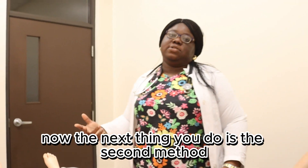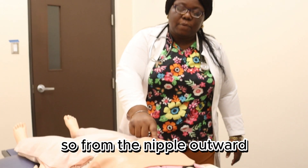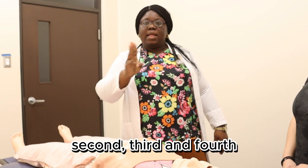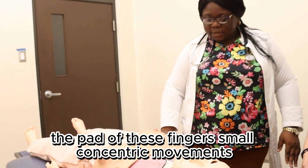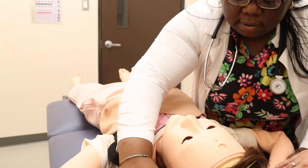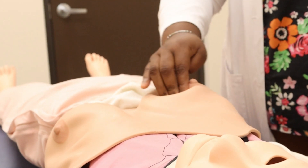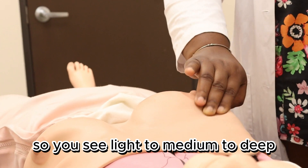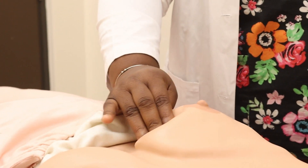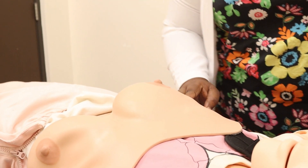The next thing is the second method, which is the parallel or circular method. With this method, you're palpating from the inside outwards — from the nipple outwards. The same method: using three of your fingers — second, third, and fourth — with small concentric movements. Light to medium to deep, light to medium to deep, light to medium to deep, repeating all the way across.